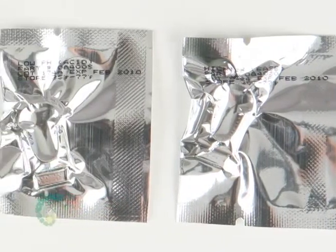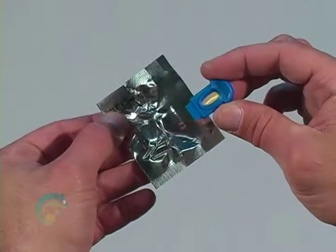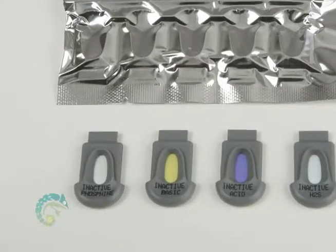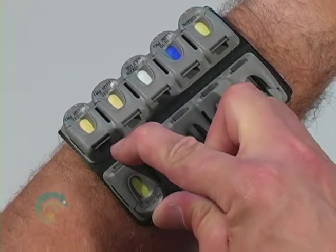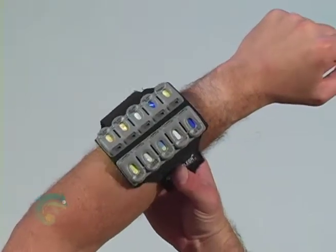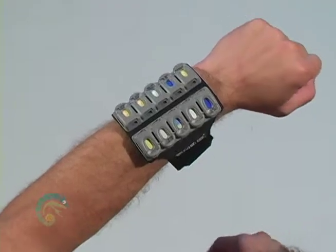Note that the Chameleon cassette is conveniently labeled with an expiration date on the front of the package. Take a Chameleon chemical cassette and tear the pouch at the notch. Remove the cassette. Remember, the Chameleon cassettes have a 24-hour service life, so do not remove a cassette from its packaging until you are ready to use. With text side up, grasp the rounded part of the cassette using thumb and index finger. Push the cassette until it clicks into place. Repeat with additional cassettes if desired. You may need to adjust the armband to ensure that you can adequately see all of the cassettes. You are now ready to detect chemicals using the Chameleon.